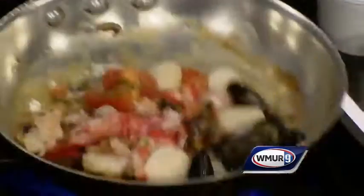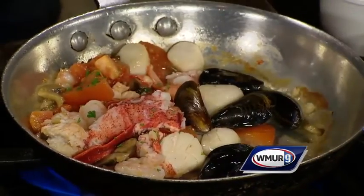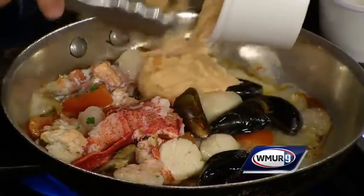It's great to be representing the Homestead and Fratello's family. We have some delicious food already in here — mushrooms, tomato, lobster, scallops, some shrimp. I just added my mussels. Now I'm going to add a little bit of sherry to it. That always makes it good. And a little bit of half and half.